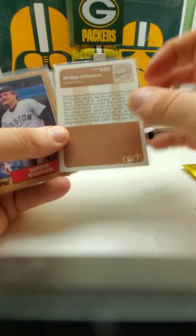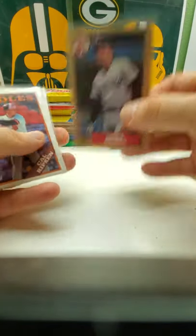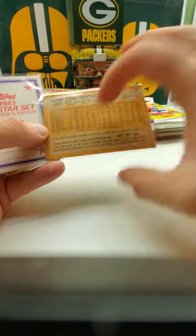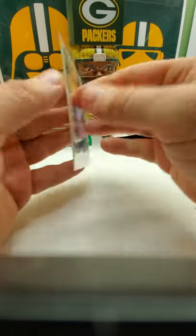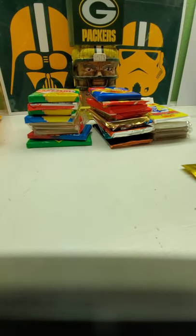And that is from '83 Fleer. We got a '87 Topps Wade Boggs. '88 Cal Ripken Jr. Topps. And a Topps All-Star Commemorative Edition Steve Carlton. Okay, so there's those ones — not bad, not bad at all.